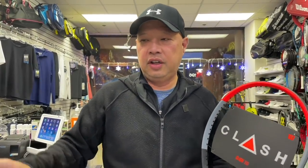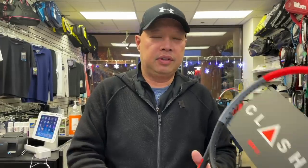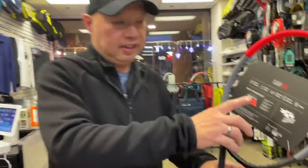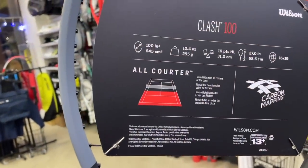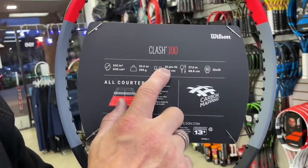A lot of the specifications online and on individual websites always say four points head light, one point head light, even balance, one point head heavy. But what does all that mean? Let me show you this one — this one says 10 points head light.